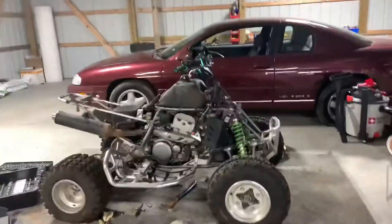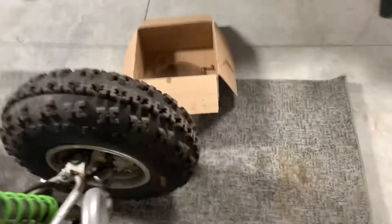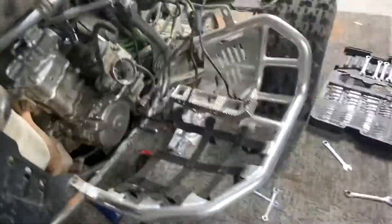Alright guys, it's almost ready to fire up. I just got this spring and this needle thing that fell out of the carb, about to figure out where that stuff goes. So I'll put the carb out and then after that it should be ready to start.